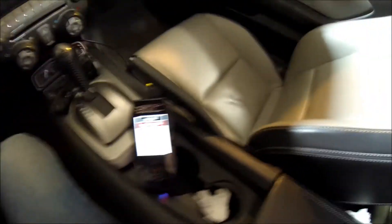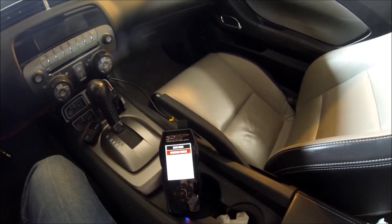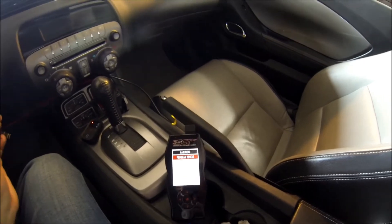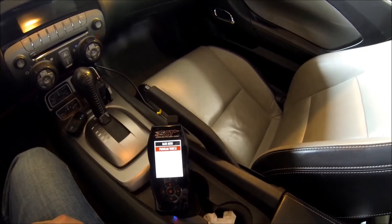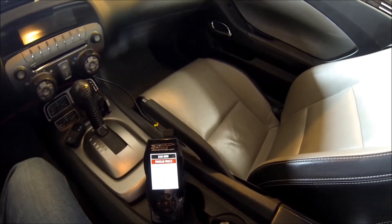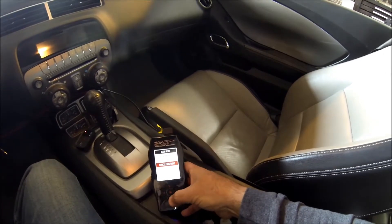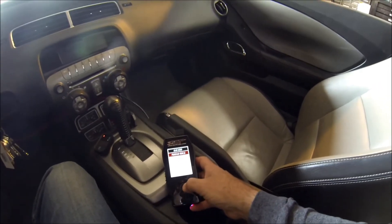You can data log here and look at different settings. What we're going to do is put the tune on that we loaded just a little bit ago. You want to have your key in the ignition in the off position at this moment. This OBD port is always live — it's underneath your left leg. We're going to go to Program Vehicle. You can select whatever you'd like to do, so we're going to hit Program Vehicle.